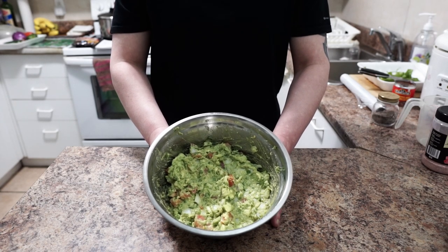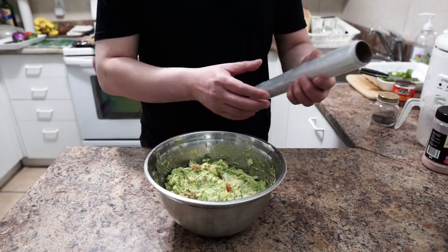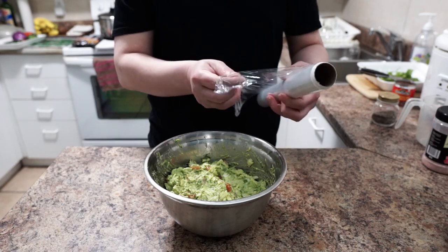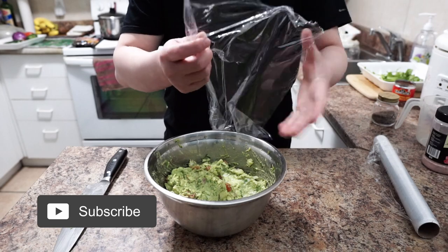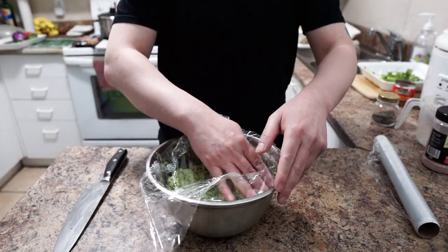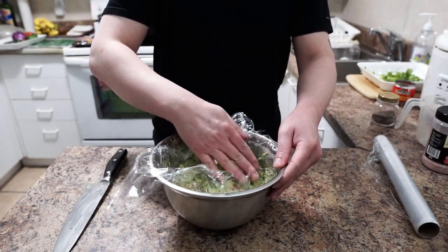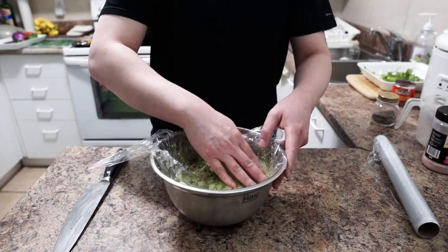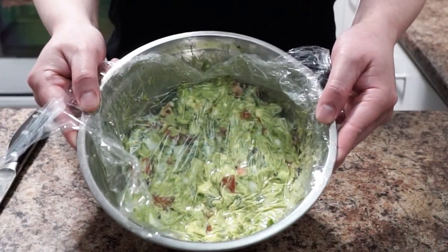If you're not going to serve it right away, the best way to keep it is in the fridge. Get some plastic wrap and make sure you wrap it right on top of the guacamole. Remember, the enemy of guacamole — and avocado — is air, so make sure there is no air trapped. Just put the wrap right on top like this.